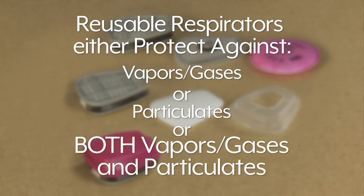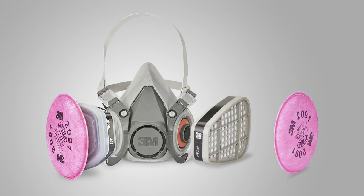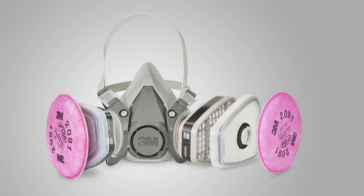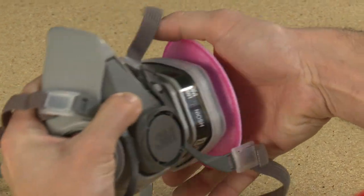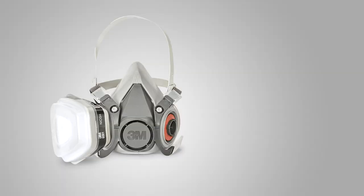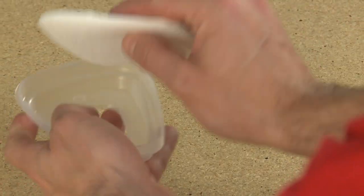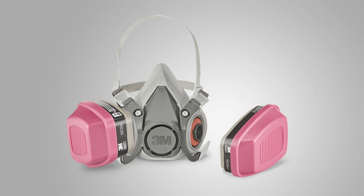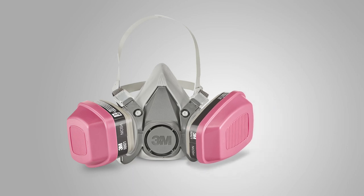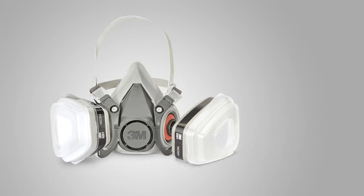To protect against both vapors and gases and particulates, you have three options. First, you could use cartridges plus a filter. For this option, you will also need a filter adapter, which connects cartridges to the filter. This is a very flexible option and works well if your environment changes between gases and particulates frequently. A second option is to use a cartridge plus a pre-filter. For this option, you will also need a pre-filter retainer to secure the pre-filter to the cartridge. This is the most economical option because pre-filters and filters need to be replaced more often than cartridges. The third option is to use a filter-cartridge combo. This is the simplest and most convenient option since you just grab it and attach it to the mask — no adapters are needed. Any of these three options will protect you against both vapors and particulates.